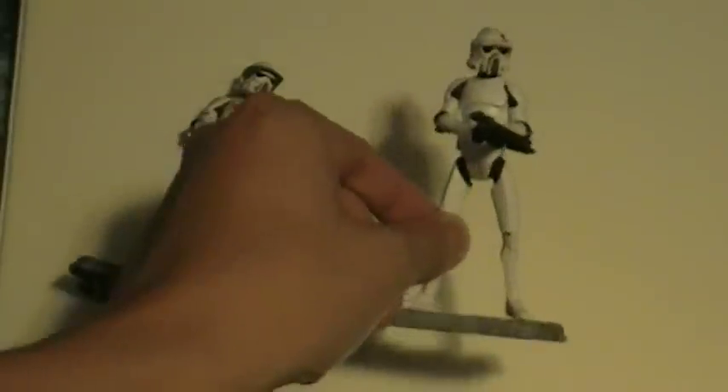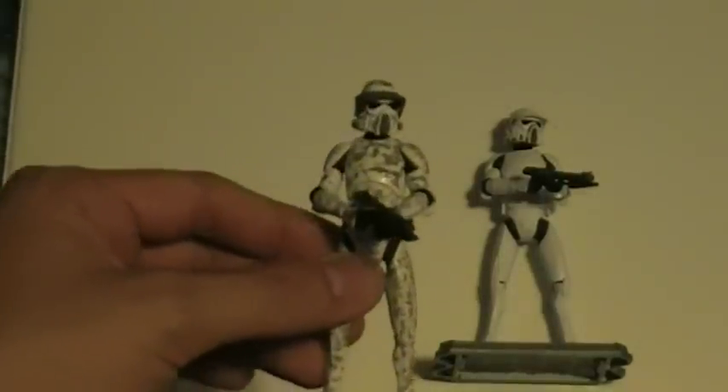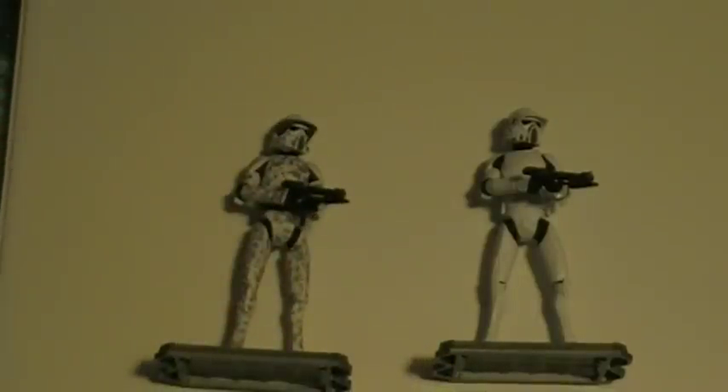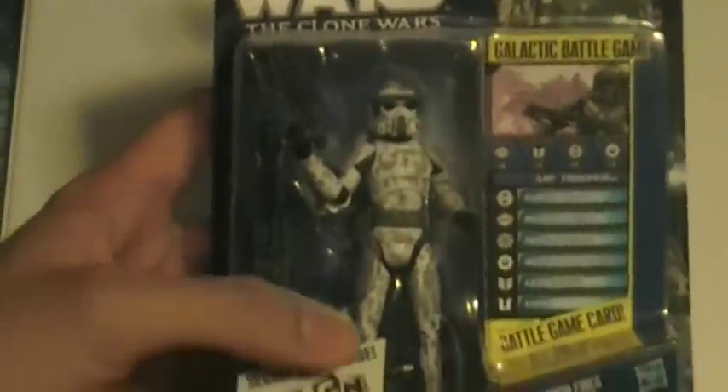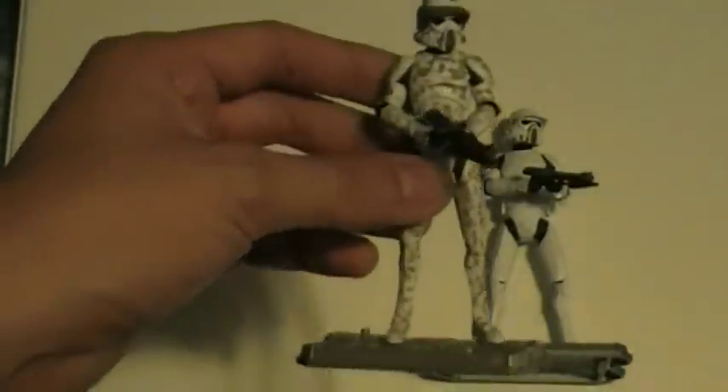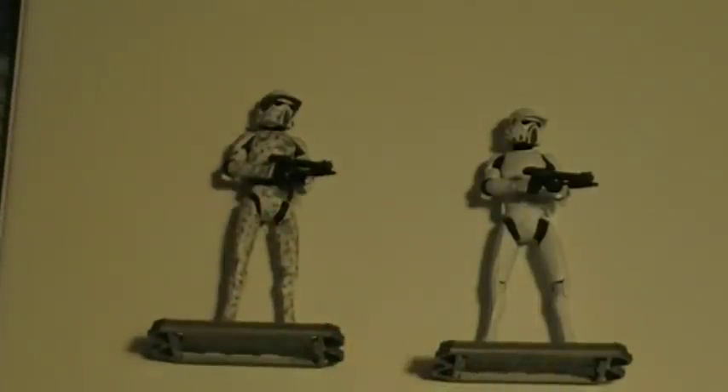My final thoughts: I do love the look of the ARF Troopers. The regular one is pretty common to find, but the jungle camo one is pretty hard to find — at least for me it was. I got the regular one about two months ago, and I found the jungle camo a little over a month later at a really old Target. Anyway, if you see these guys, you should pick them up. They're really great figures. Keep collecting, guys.